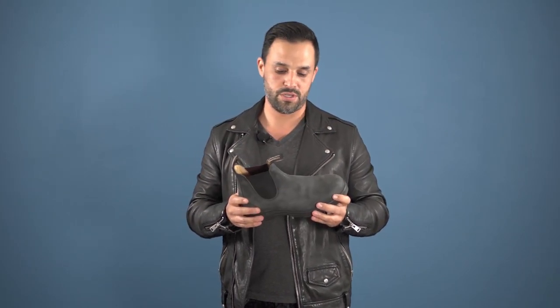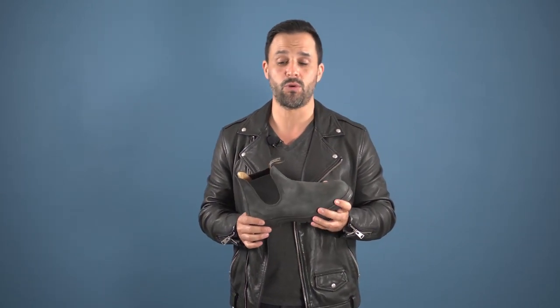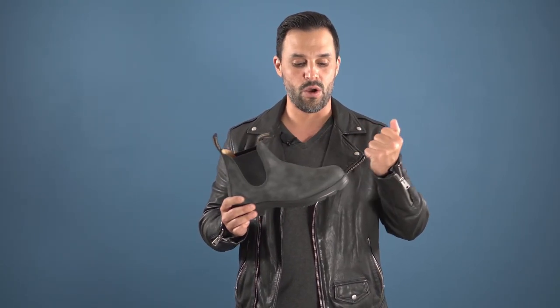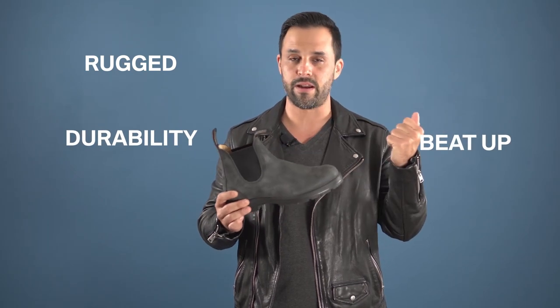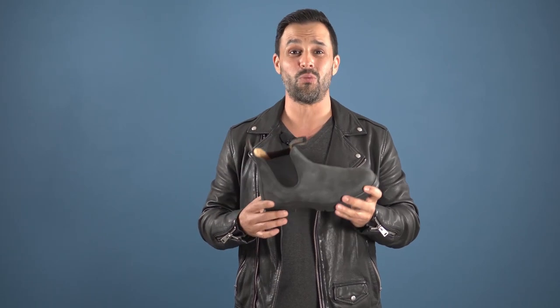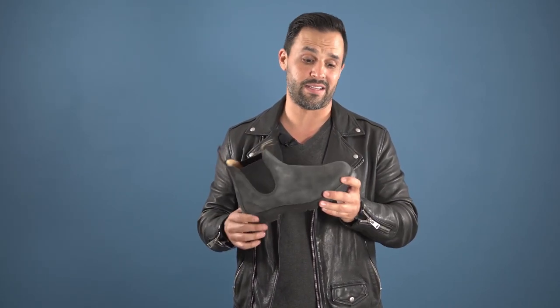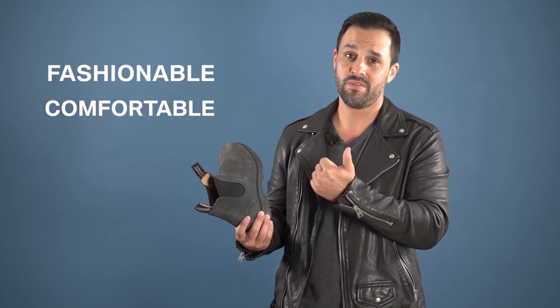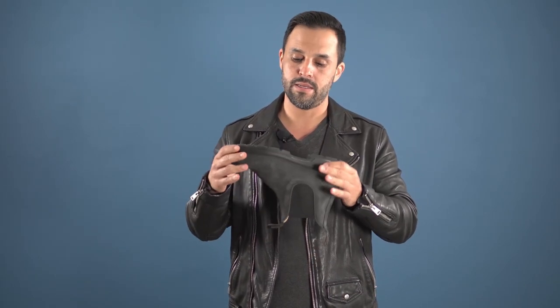These are the rustic black Chelsea boots. They claim to be the original Chelsea boot — I'm not too sure, because Chelsea boots have been around for quite a while, but Blundstone has been around since 1870. So these guys have stood the test of time. They're basically known for rugged durability and comfort, which is what you look for in any boot — something that'll stand the elements, keep you warm, and provide comfort.